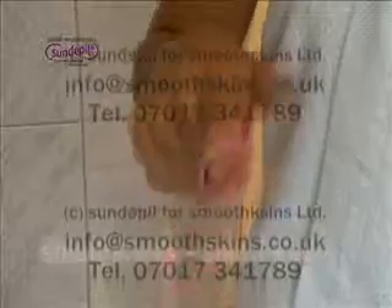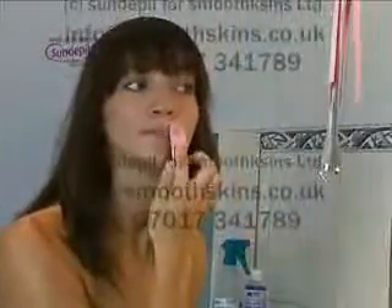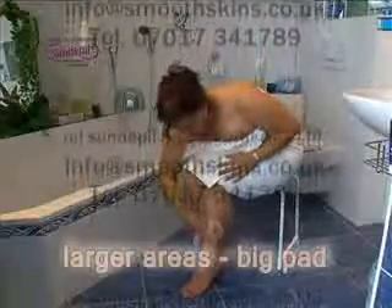Each Sundepeal set contains a small pad for smaller areas like facial hair, and a big pad for large areas like legs and arms.